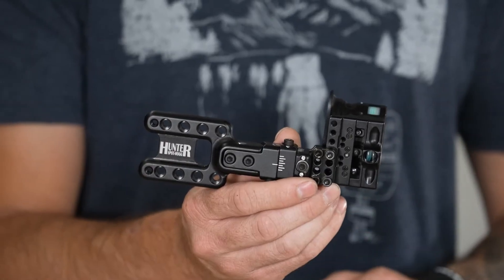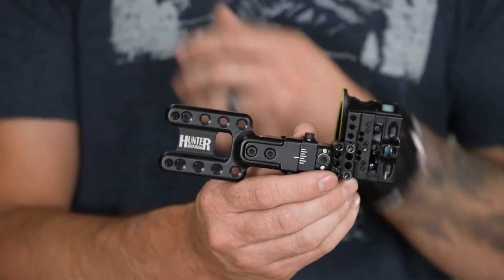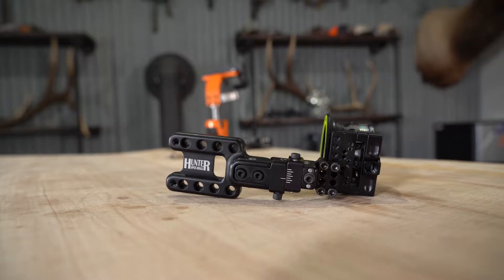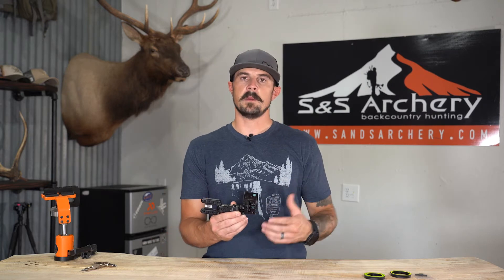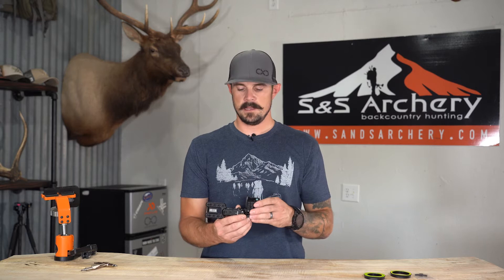What's up guys, Justin here for S&S Archery. Today's gear video we're going to be looking at another Spot Hog sight — this is the Hunter MRT. Pretty much the same sight as the Hogget that I just reviewed, minus the six-and-a-half inch dovetail. The Hunter here is very simplistic; it's going to be a direct mount to your bow. If you guys are interested in the Hogget, I'll leave a video link right here so you can check it out and compare them both. The Hunter MRT is a fixed pin sight.